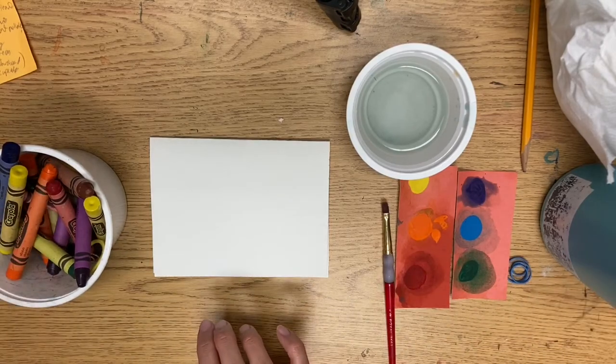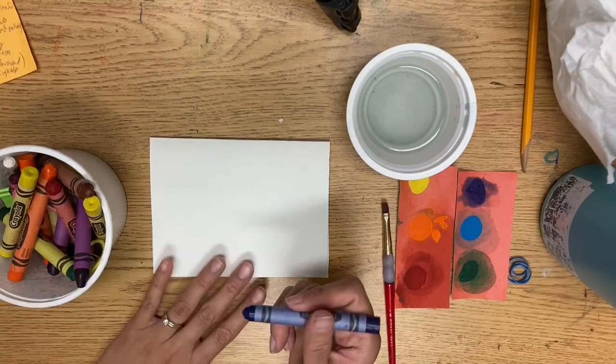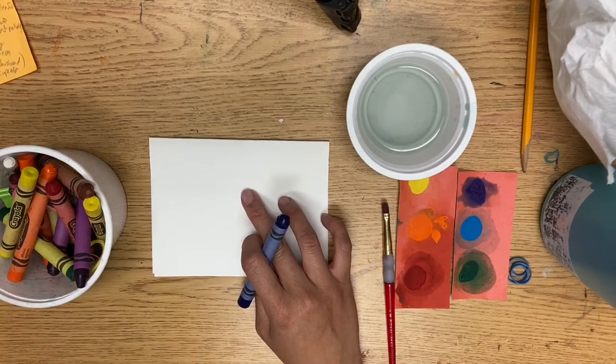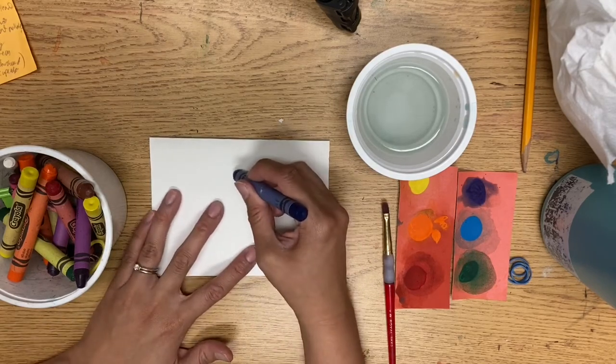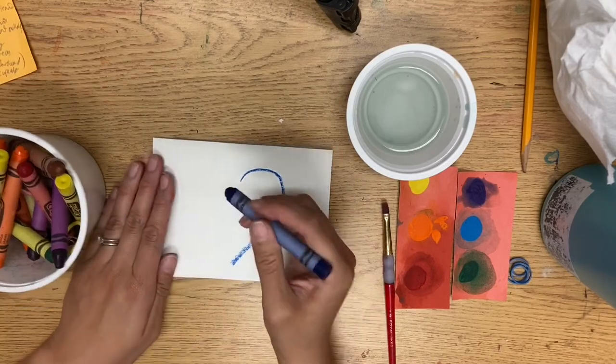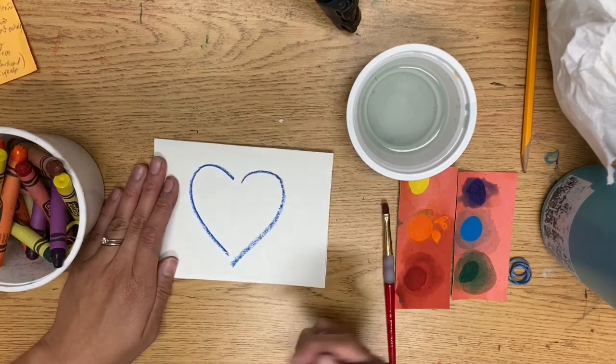For the heart, a lot of his hearts don't connect in the middle, which I find kind of interesting. So take any color you'd like and you're going to draw a heart, but don't connect the middle part. Watch first so you know what I mean. You're going to kind of do one half of it, and then the other half — don't let it touch on either end.